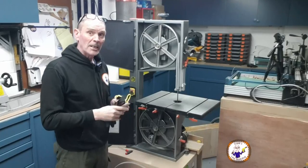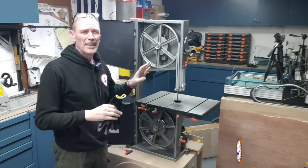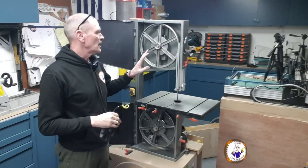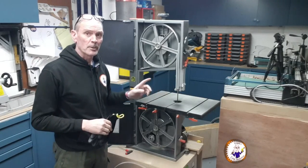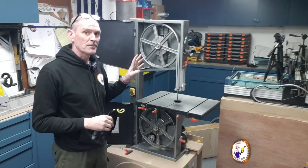We now have the machine cleared out — most of the sawdust is gone, though there's bound to be some more later. The blade is still tensioned at the moment, so the first thing to do now is loosen off the tension.